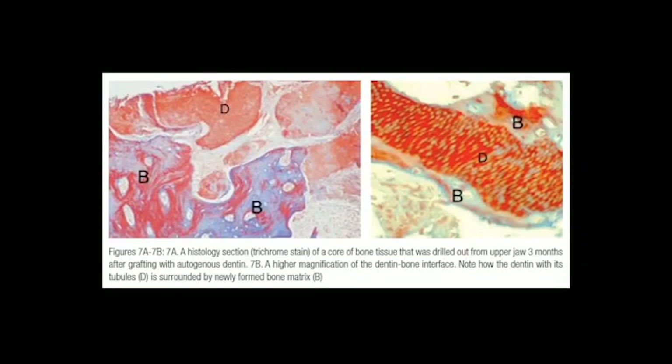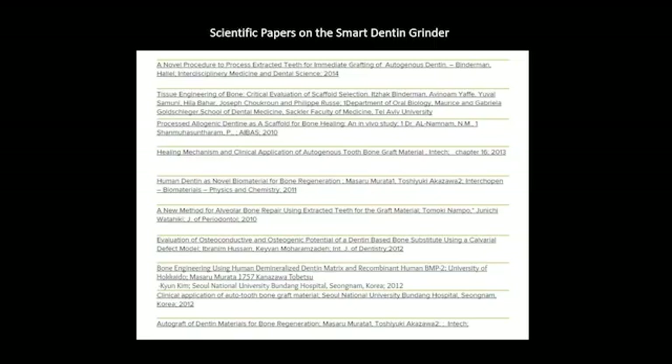Here we see histology sections taken from certain areas, and there are many studies indicating that this dentin graft is very efficient and effective. In fact, there are several papers worldwide that discuss this.